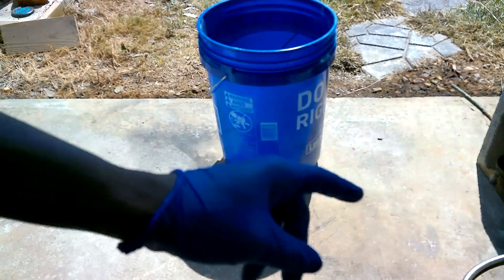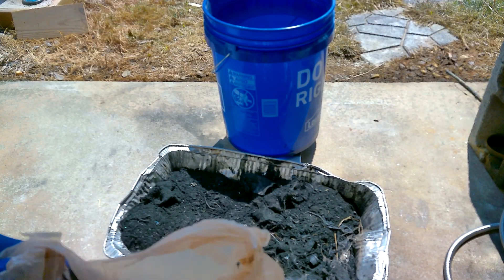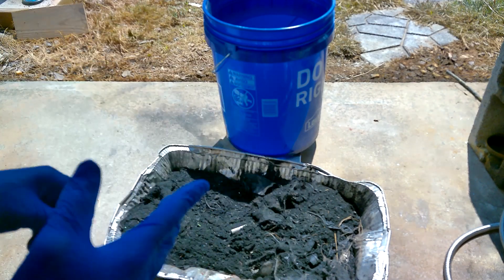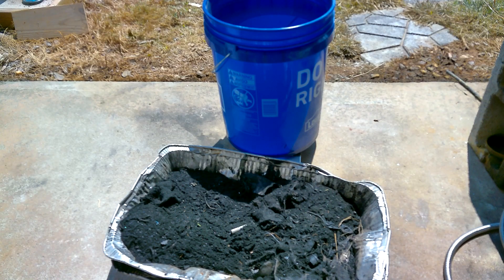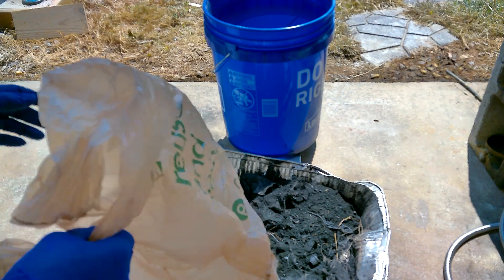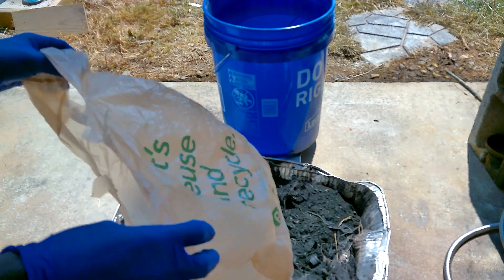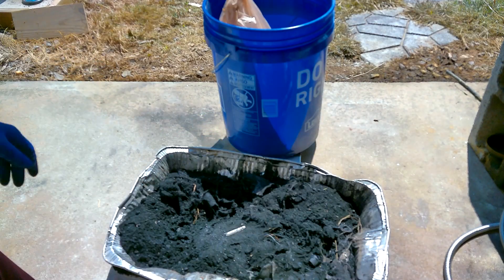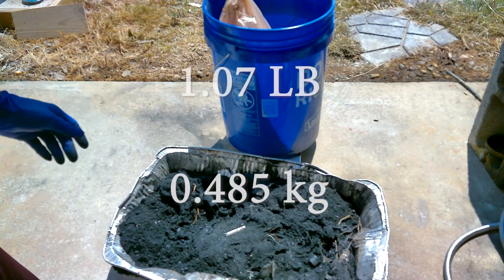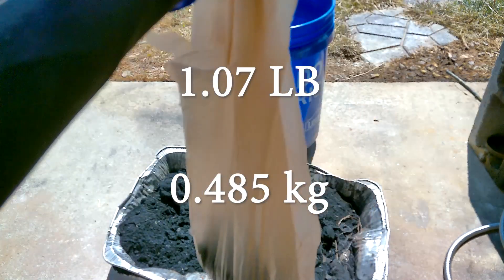We're gonna go ahead and get these catalysts in there. Like I said in my last video, we're still in the experimental side of things, so I'm just going to do equal weight of catalyst to plastic. This will be a very small amount of catalyst in proportion to how much plastic there is since styrofoam is so non-dense. 1.07 — perfect. So that's how much carbon we're gonna add. That little bag compared to all of this styrofoam.